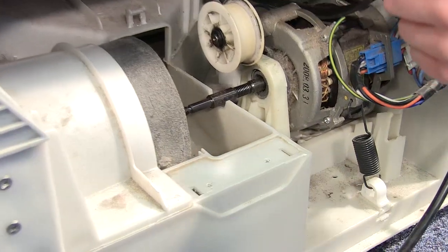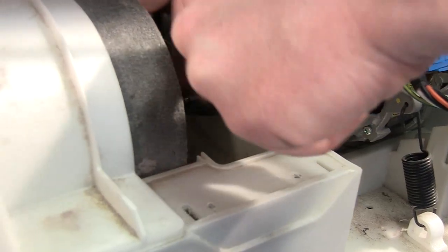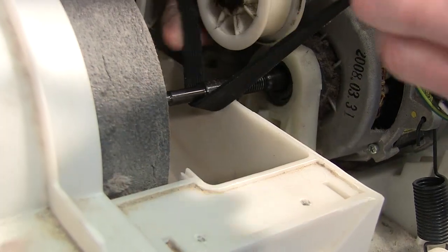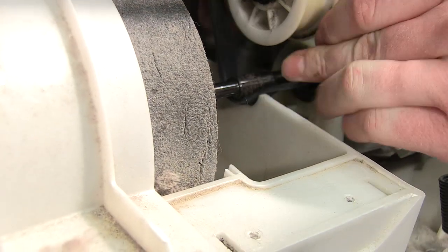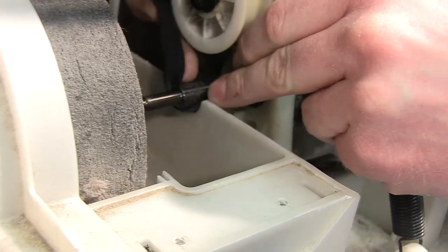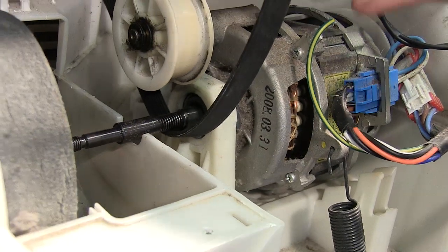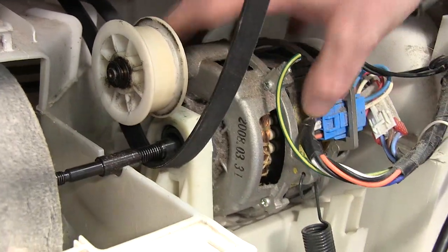With the fan out of the way I can now work the belt over the motor spindle, rolling it into place. The belt is held taut by this tension pulley here and also the spring that connects the motor to the chassis.